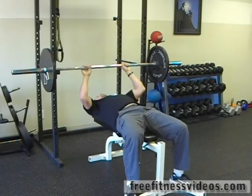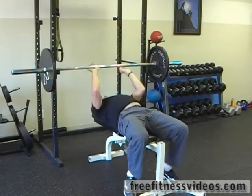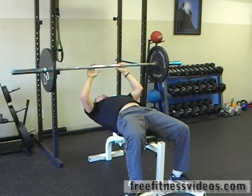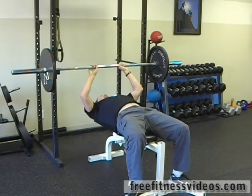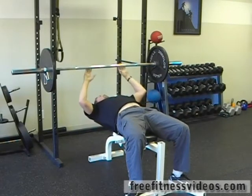Position yourself directly under the bar. If you're going to use a body bar, you can have somebody hand it to you. Your grip width is really important — it should be anywhere between six and eight inches apart. You don't want to have too close of a grip in case you lose your balance. General rule of thumb, I try to go about in alignment with the crease of my shoulders.